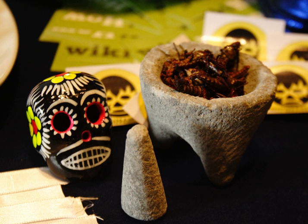A new basalt molcajete needs to be "broken in" because small grains of basalt can be loosened from the surface when first used, giving an unpleasant gritty texture to the first few items prepared in it. A simple way to do the initial "seasoning" is to grind uncooked white rice in the molcajete, a handful at a time. When the white rice flour has no visible grains of basalt in it, the molcajete is ready to use. Some rice flour may remain ground into the surface, but this causes no problems.